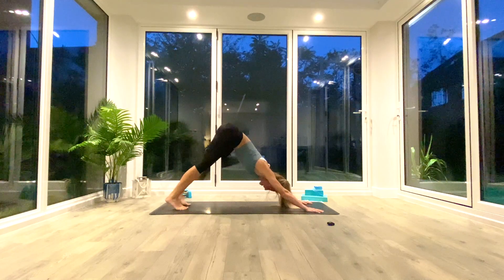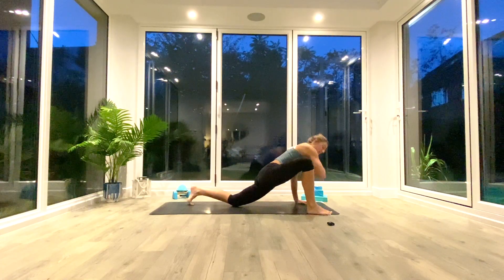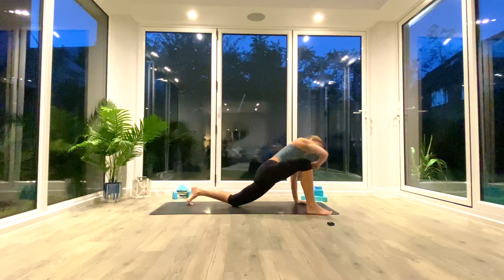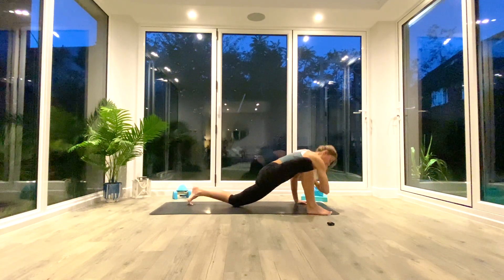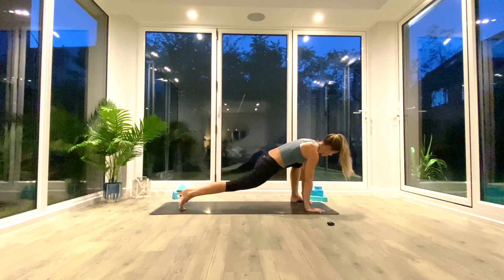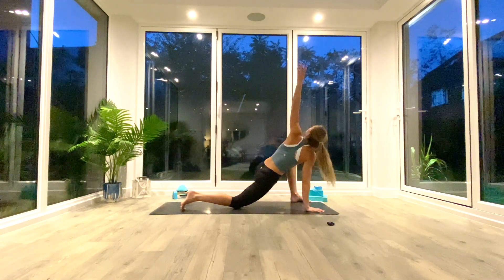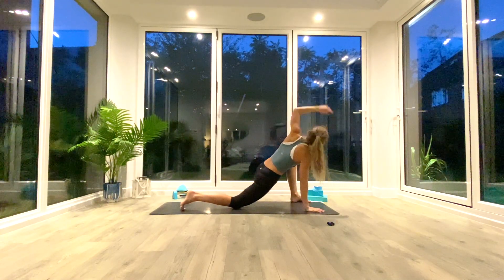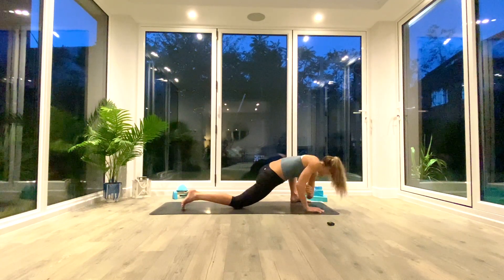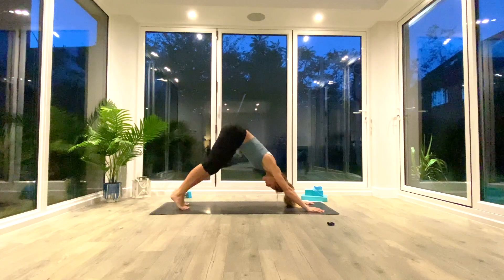Take your right foot outside of your right hand, drop the back knee. Inhale to lift and twist, exhale elbow to the floor — five times on this side. Then replace the hand, step back to down-facing dog, and repeat on the other side: left foot comes through, back knee to the floor, inhale to lift and twist, exhale elbow to the floor. Try to keep those front toes glued to the floor. If you can't touch the floor with your elbow, don't worry — just give it time. Last one, replace the hand, step back to down-facing dog, pedal out the feet.